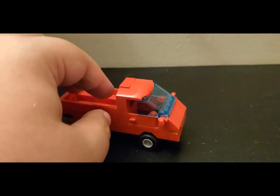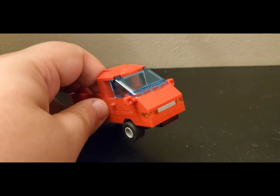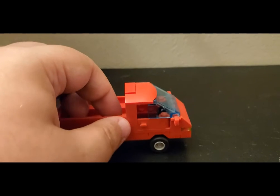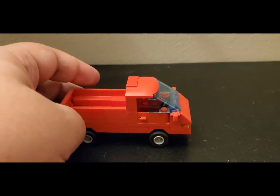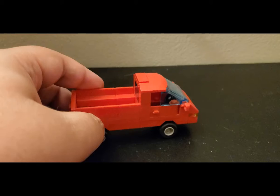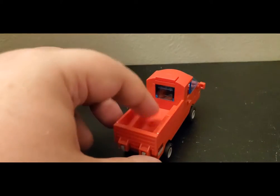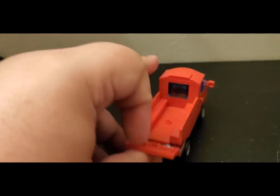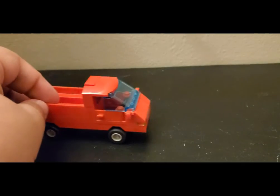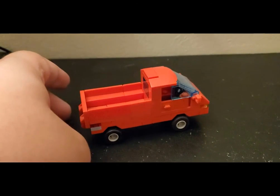I didn't want it flat from the windshield down like a lot of Lego cars from that era — I wanted at least a semblance of a nose. As I played with it, I decided this was the way to go, and I like how it came out. It looks really sleek and aerodynamic. I know it doesn't look exactly like a real pickup truck, but it's Lego — that's okay, I had creative freedom and had fun with it. The back is a nice little bed with a fully functional tailgate that comes down so you can load things up. It's a personal pickup truck that someone could be driving around in the city.